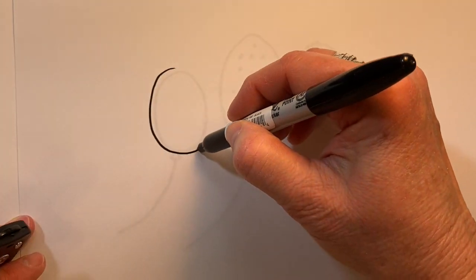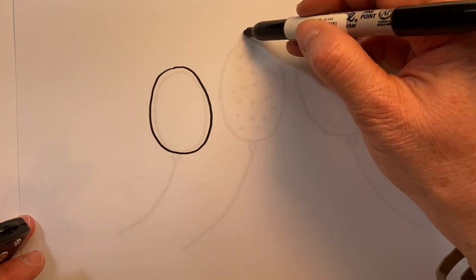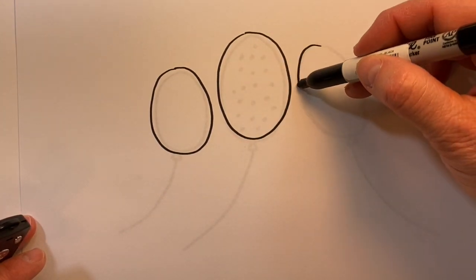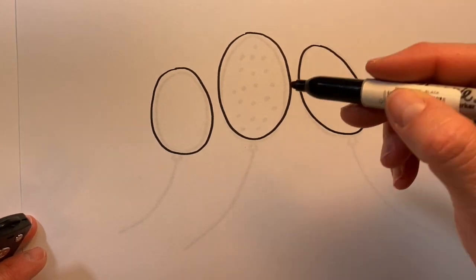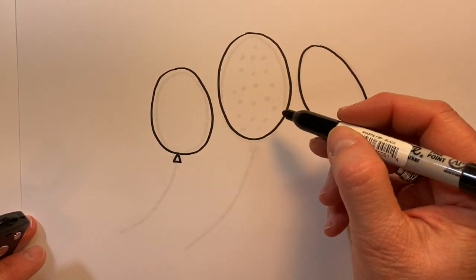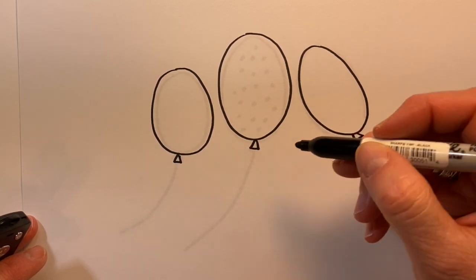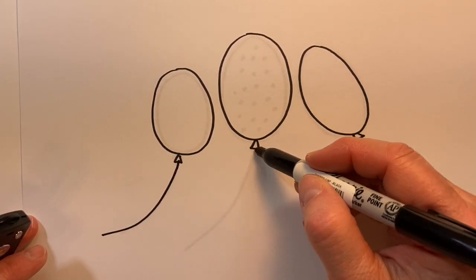We're drawing balloons today. Our balloons are really just ovals and they can be any size. We'll give just little triangles to show that's where the balloons have been tied, and then our streams.